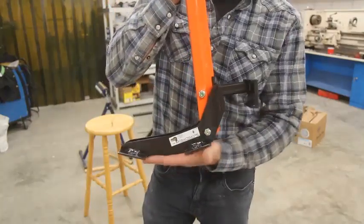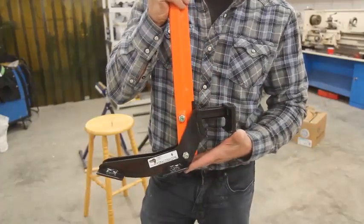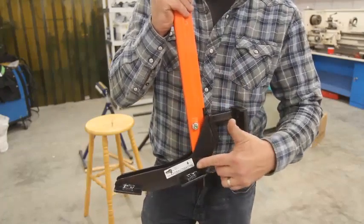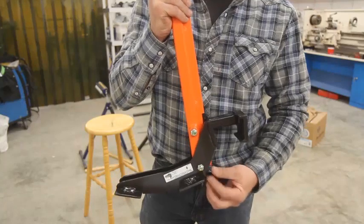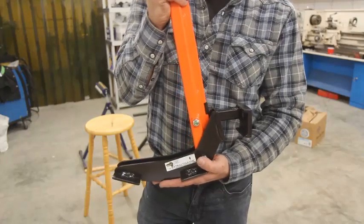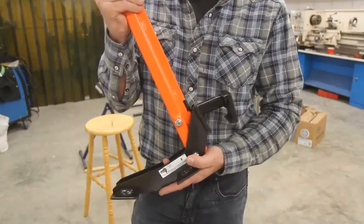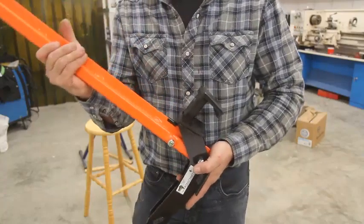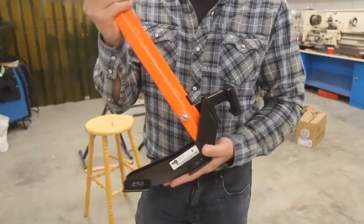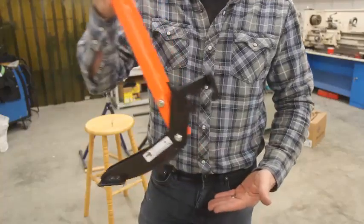You'll notice the unique cam shape of the body of the Extractigator — this is a key feature to the Extractigator product line. The pivot or attachment point of the handle is close to the stem of the plant you are wishing to remove. This allows a greater force to be applied at the beginning of the pull to free the roots of the plant from the ground. Once the roots break free and the handle is pushed further to the ground using your body weight, the fulcrum increases, allowing more distance between the jaw and the ground which removes the rest of the plant.